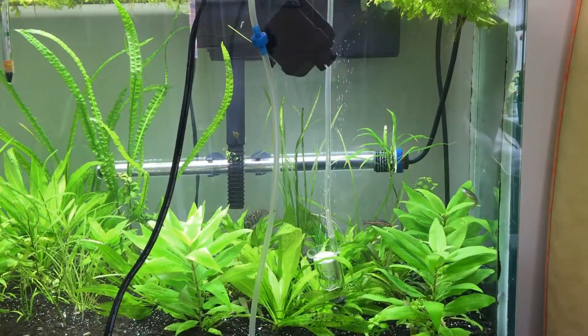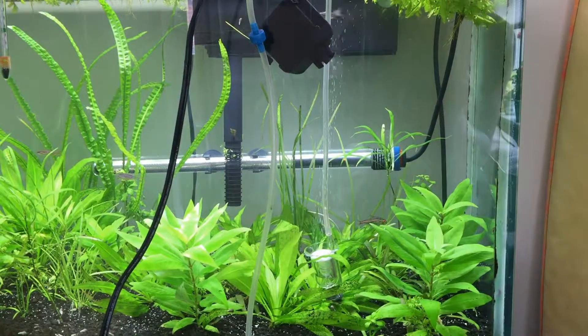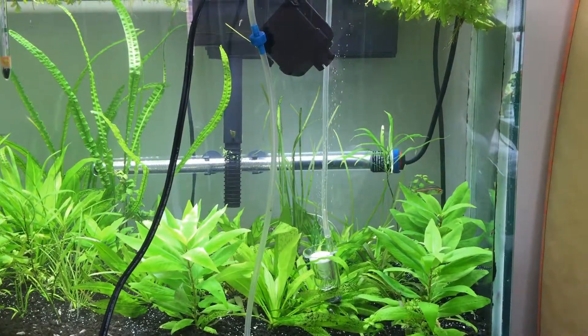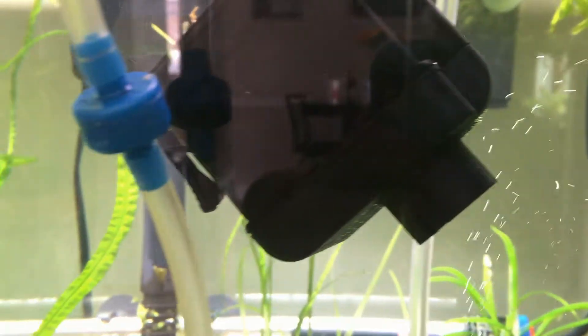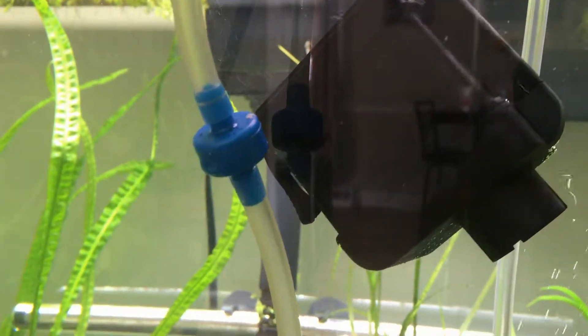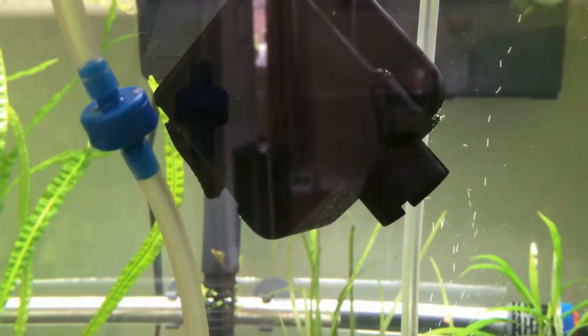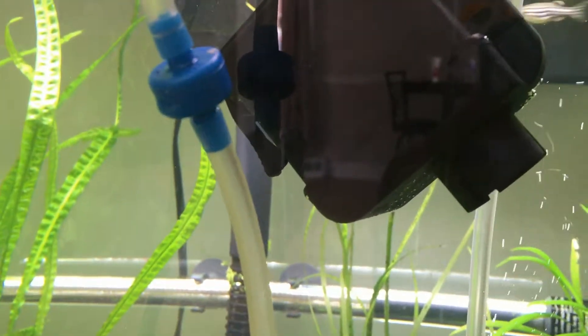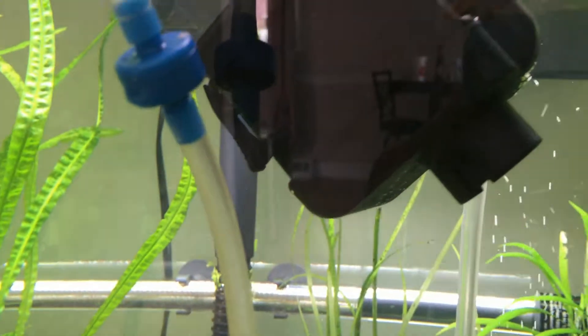The purpose of this video is to show you how the bubbles can actually be dissected into smaller bubbles. How can you dissect bubbles into smaller ones? Here is the answer right in front of you: this pump, or any pump from any filter, should work as long as it has a propeller inside, and most of them do.